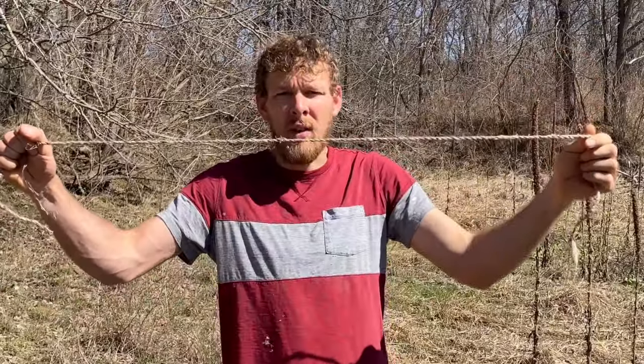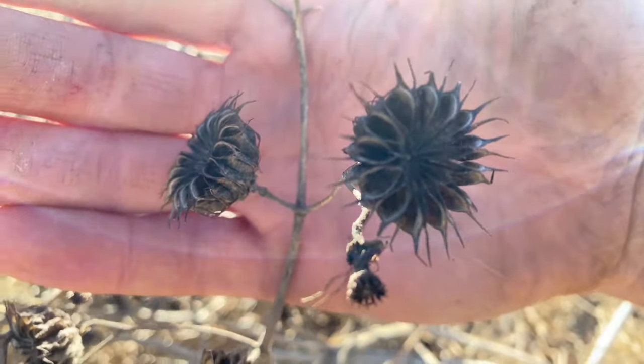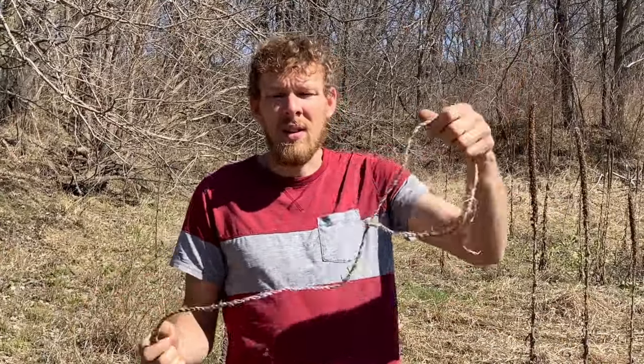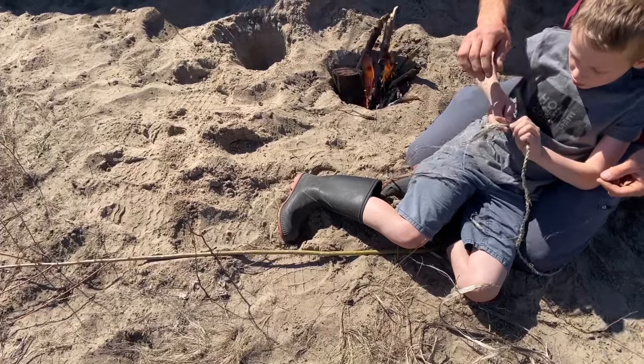It's very strong. This is velvet leaf fiber that I've turned into cordage here. I just enjoy learning these new skills, and it's a skill that I can do with my family — something I'm trying to teach my boys how to do. Dawson's picking it up quickly.